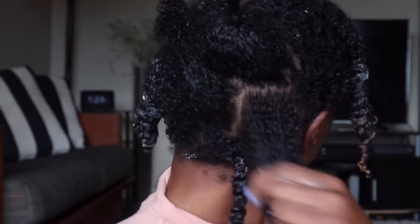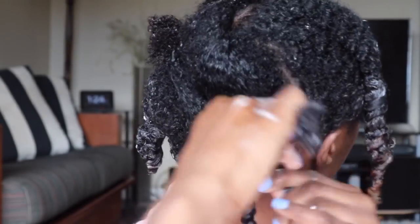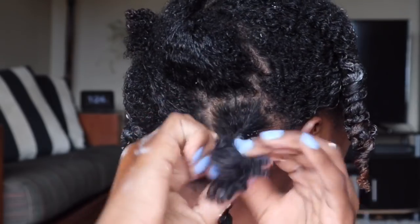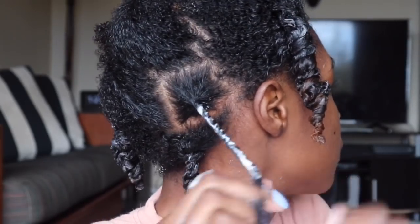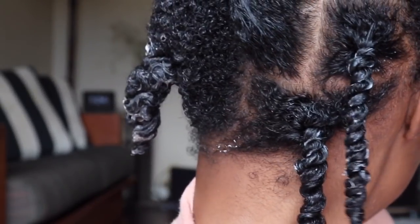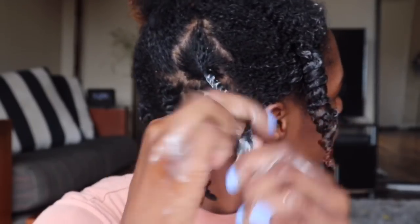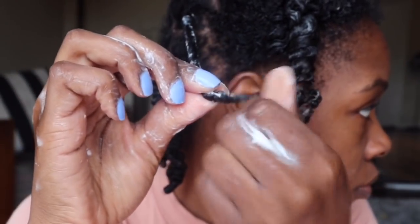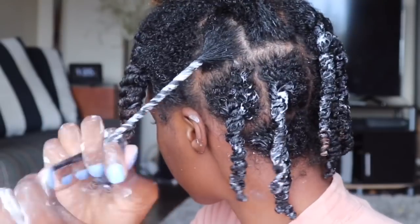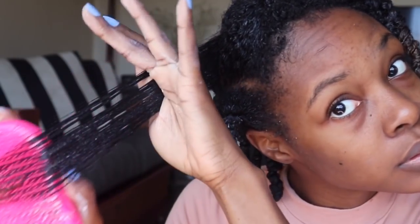Moving on to the next section — this is about how much I'm applying to each section. You cannot get too heavy-handed with this. I will say this is the only butter that my hair likes — the only one that does not weigh it down, make it greasy, oily, or heavy. That's why I really like this butter because I do have fine hair, although it is type 4, so this butter is definitely light enough for those with hair like mine. Make sure at the end of each section you coil it to help it stay. As I brush it through, my curls do define and clump up.